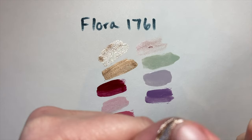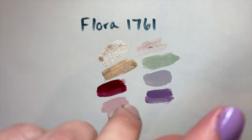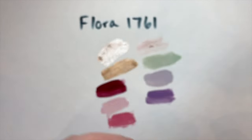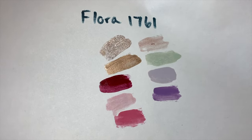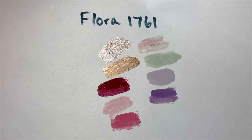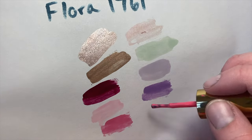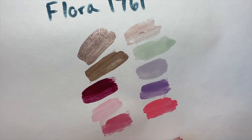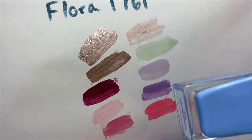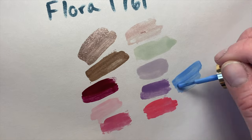Flora 1761 overall: really nice formulas, very classic colors. The polish is almost dry to the touch after about three or four minutes. These are a great alternative to Chanel, Dior, and Hermès. You can see how the colors shine with light reflection. Bougainvillea is a nice medium-tone warm pink. Forget Me Not is one of my favorite blues — just a really nice medium-tone blue.